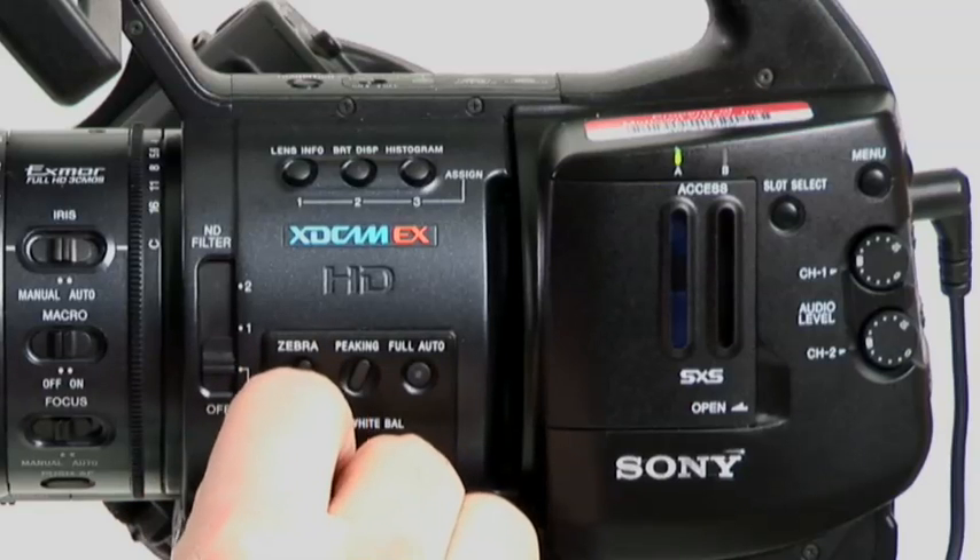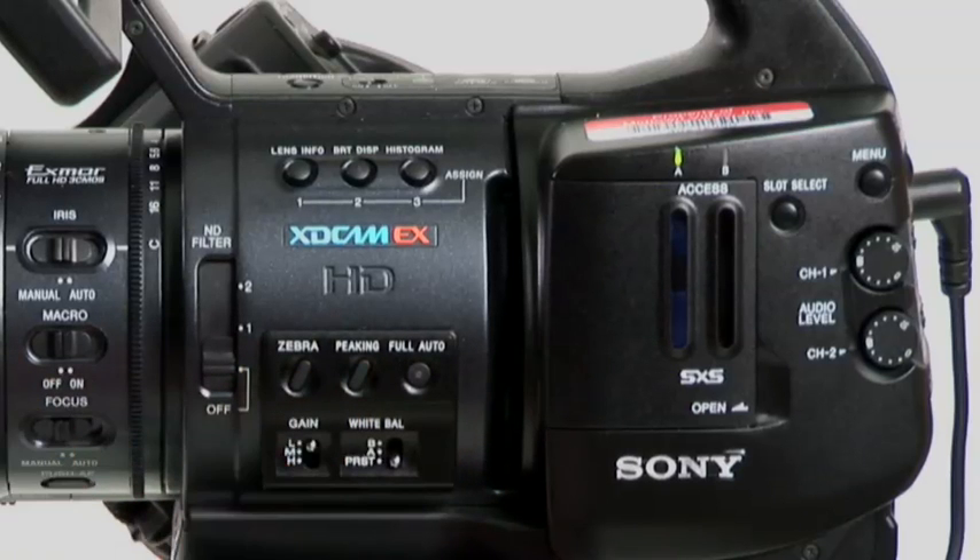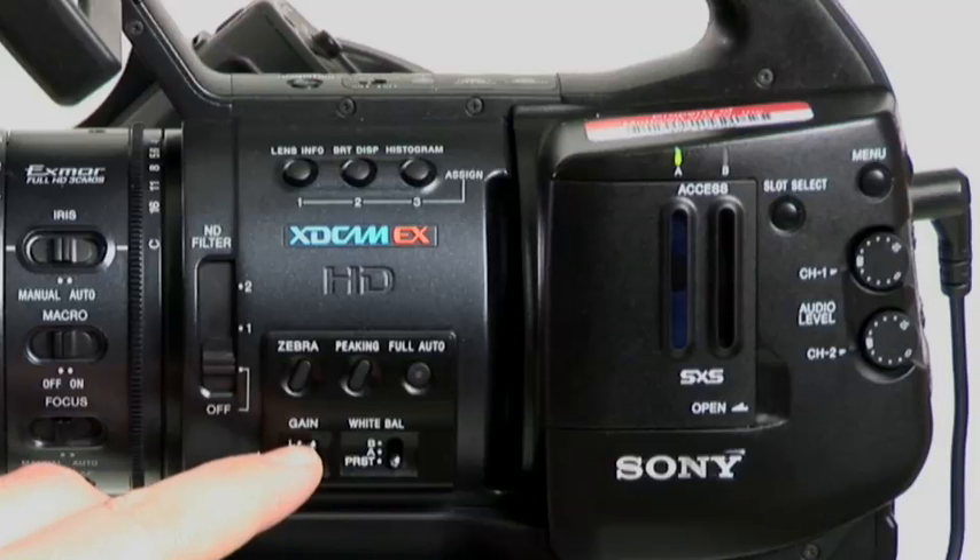Your gain: high, medium, low. I still wish they had an offsetting here, because now if you don't want gain, you've got to change your low to zero, and then your other ones to say six and nine, or nine and twelve.